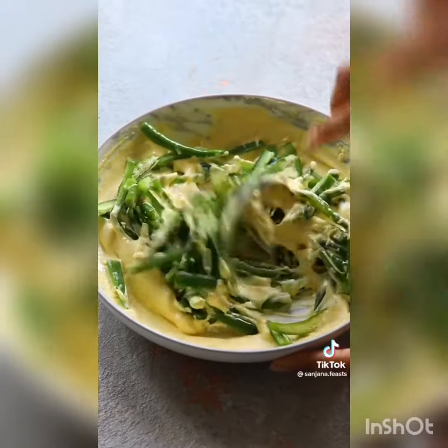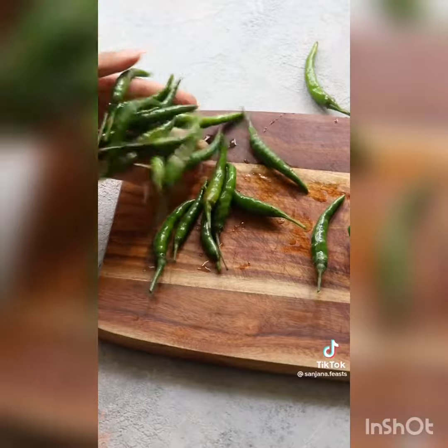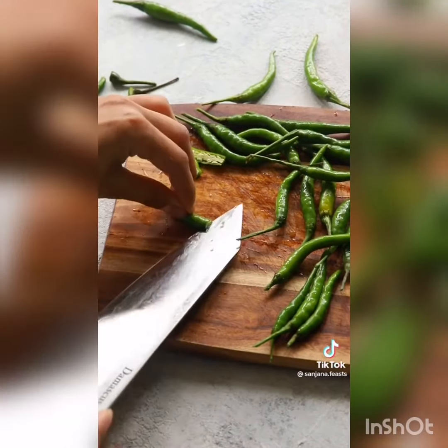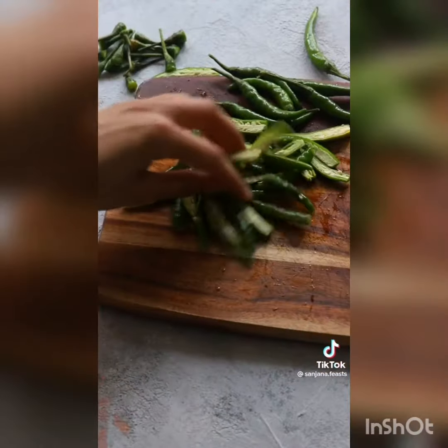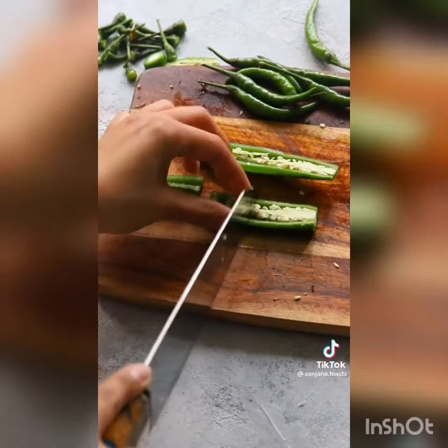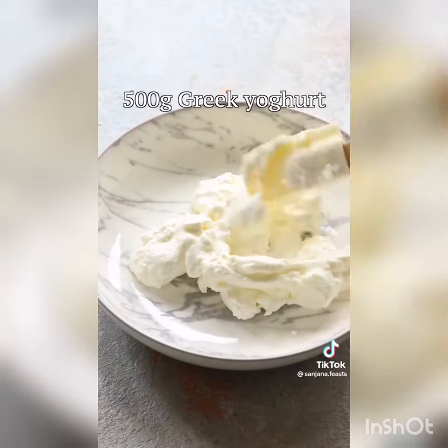The next time you have a mountain of chilies to use up, do this. Chop off the bottom ends and slice each chili in half lengthways. Remember that the smaller the chilies, the spicier they are, so you can try this with mild peppers too.